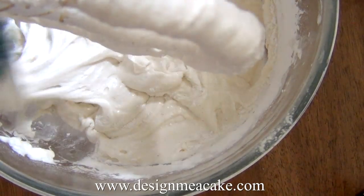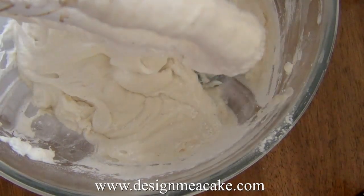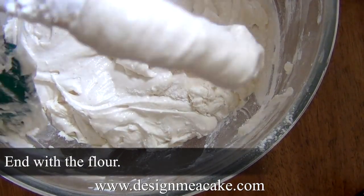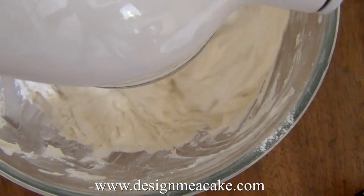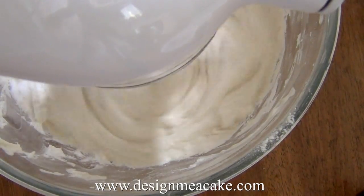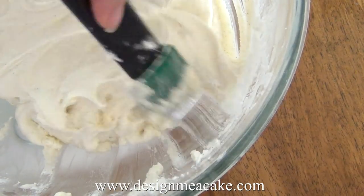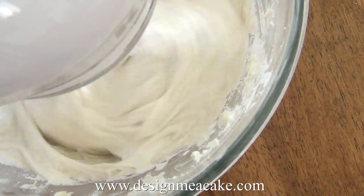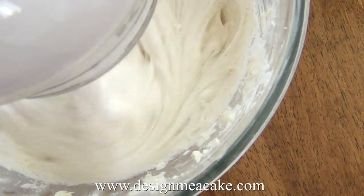Then without stopping the mixer I add more flour, mix a bit, add the milk — keep doing that until everything is gone. Then I take my spatula, clean the bowl, scrape everything down, and mix for around 30 seconds. That's it — no over mixing, no under mixing.